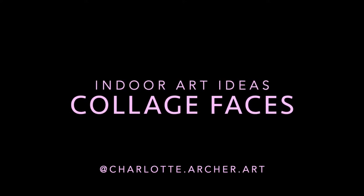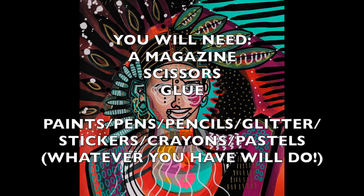Hi everyone, thank you for coming on to my channel. This is my first ever video, so I hope it goes alright because I want to start making a series of all different creative ideas for you to do indoors.